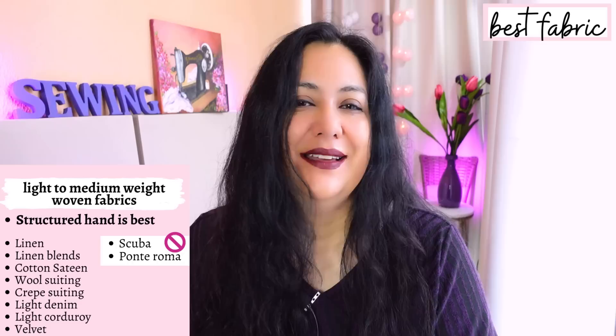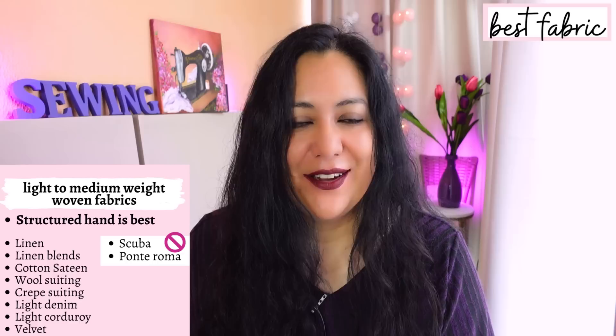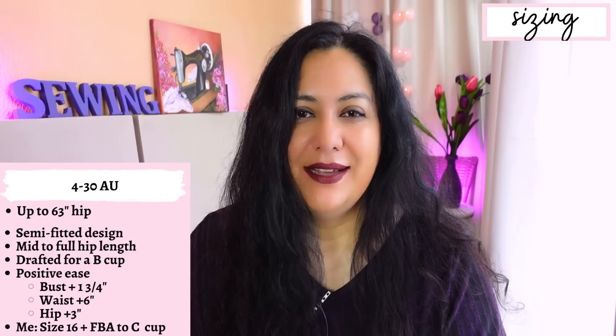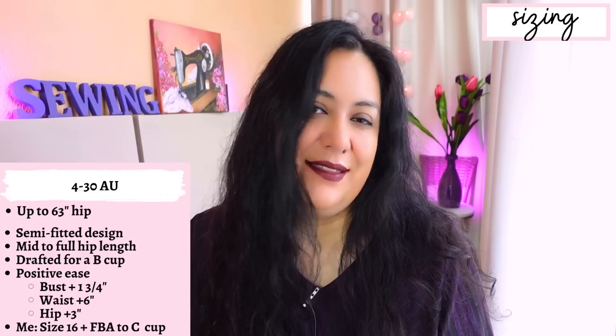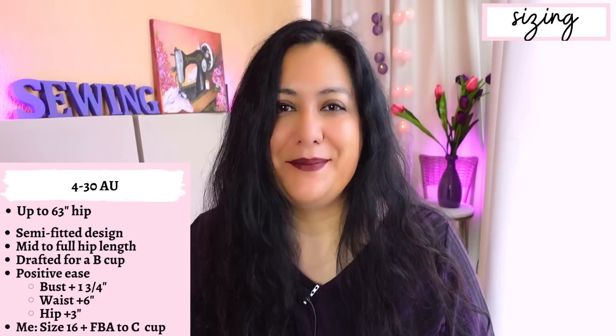You will need a fair amount of interfacing. I'm actually interfacing a lot more than the pattern recommends, but it's all justifiable for a nicer result. The sizing goes from 4 to 30 Australian, up to a 63-inch hip. Because this is an older pattern, it doesn't come in multi-sizes. So if you buy a PDF pattern and you get a size 18, you'll get size 16 and 20 in the files emailed to you — you won't get all the sizes. Newer patterns have other options with lots of sizes and layers, but that's not the case for this one.